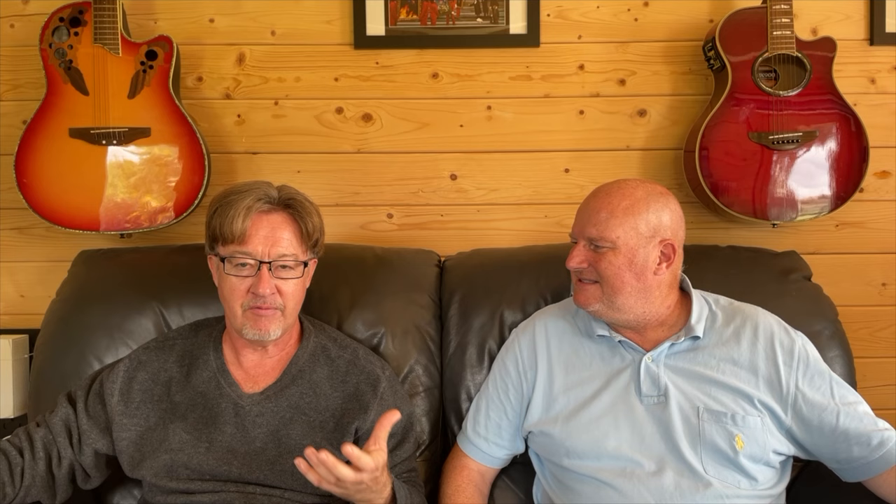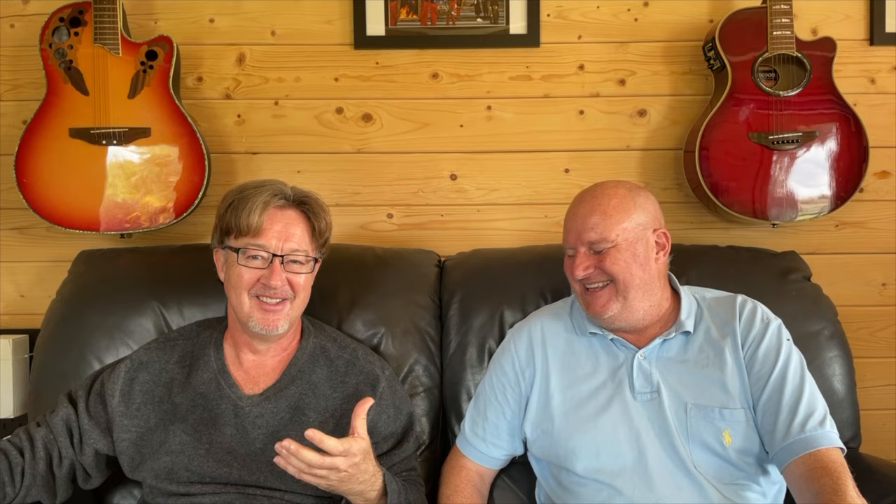Interestingly, Heinz is a bit of a character as well. I've known him for about 25 years and he reminds me of Dr. Evil from Austin Powers — Heinz, I'm so sorry — but only in one way. He's always scheming and planning and thinking of the future. He's come up with so many interesting things over the years, including launching Project, which was in the early nineties, right at the time when hi-fi were telling us all that vinyl was dead. So you've got to hand it to the guy.